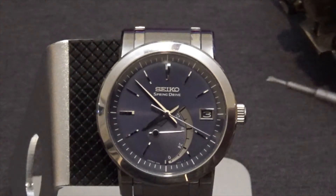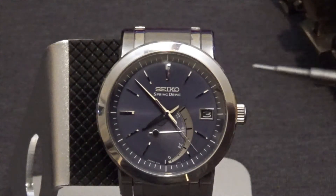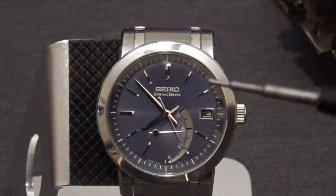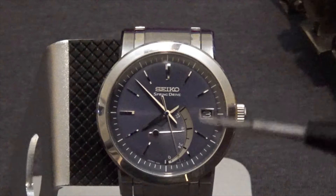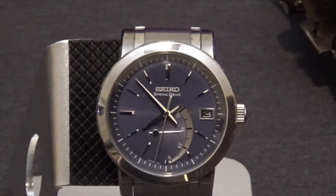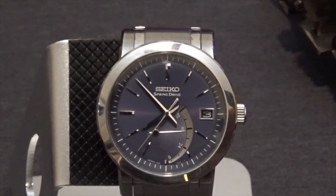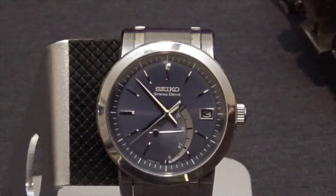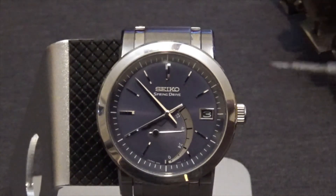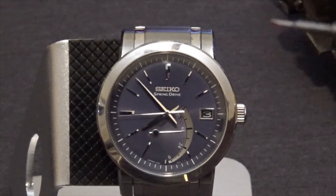The only real difference between this and a high horology mechanical watch is the escapement itself. I think Seiko made a mistake in not keeping a Spring Drive within the Seiko line. This retailed originally around $2,500, and it's still currently worth between $2,500 and $3,000, so it hasn't lost any real value.